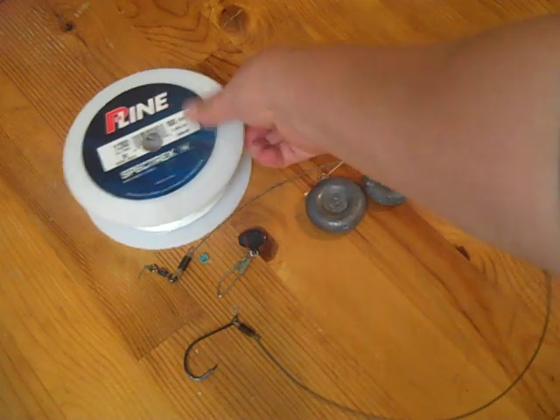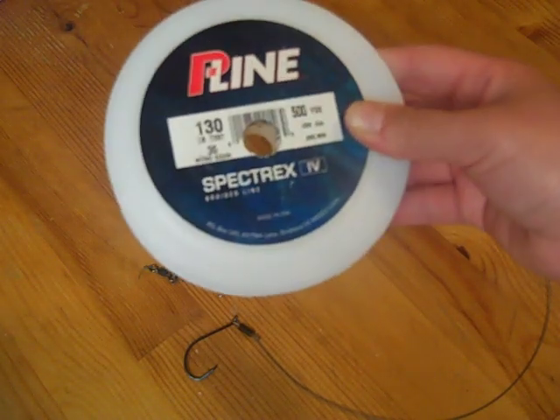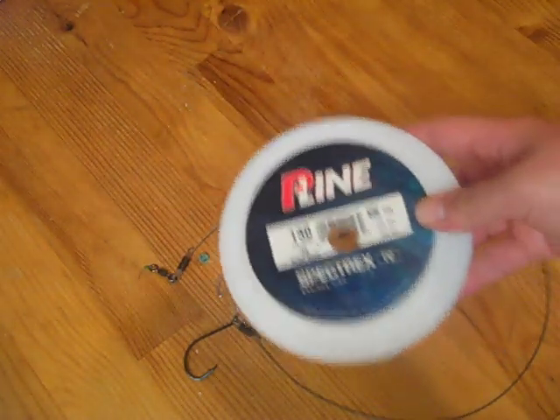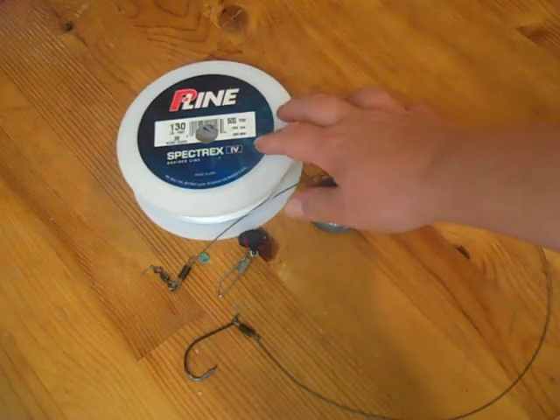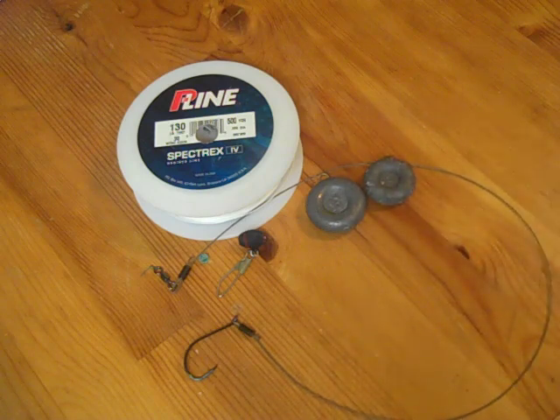If you notice right here on the table, I have a 130-pound braided P-Line. A lot of people may think, wow 130 pounds, that's a little extreme. We'll use anything from 80-pound braid to 130. We'll usually only use 130-pound braid if we're going to be fishing off docks or piers where there are pillars where the bat rays can wrap themselves around. You're not going to pull it out with anything less than 100-pound braid. If it wraps around, your line's going to snap even with 50 or 60-pound braid — bat rays are extremely strong.